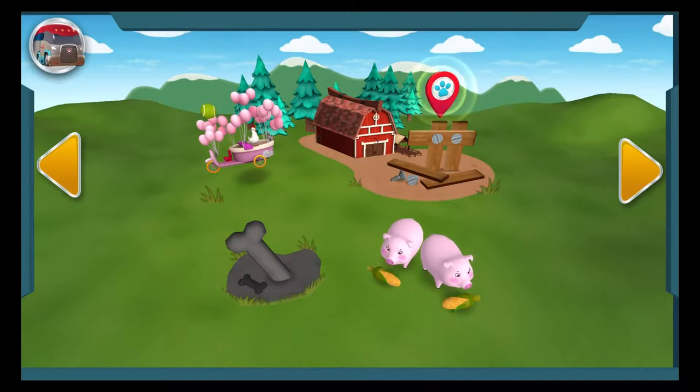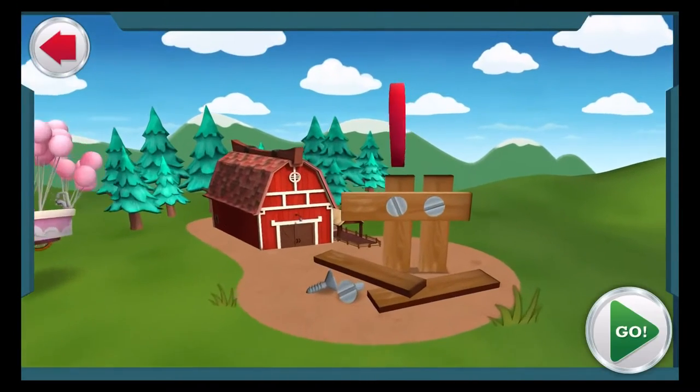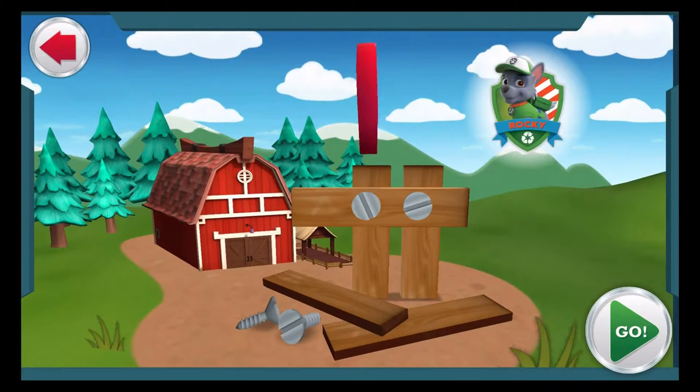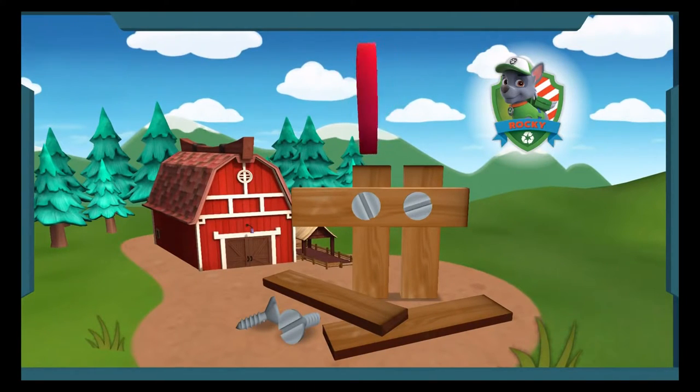This mission needs the Paw Patrol on the double! Farmer Al's pigs are going to escape if his broken fence isn't fixed. This is your kind of fix-it mission, Rocky. Green means go!